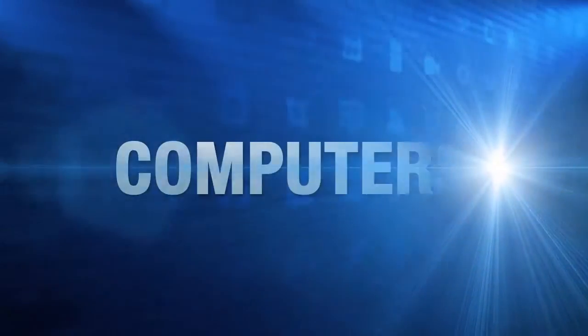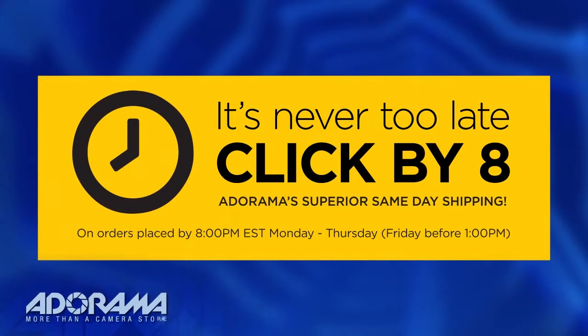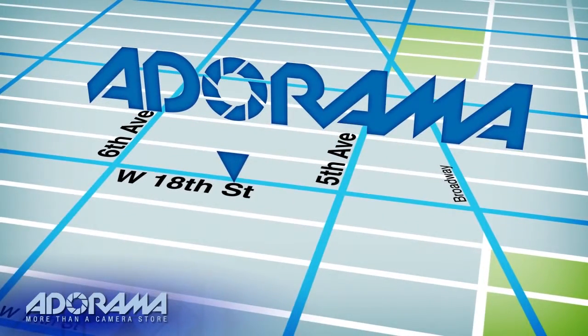For all the latest photography, video, and computer gear, visit Adorama.com. Place your order by 8pm and it ships the same day. Plus, next time you're in New York City, be sure to visit our store located on 18th Street between 5th and 6th Avenue.